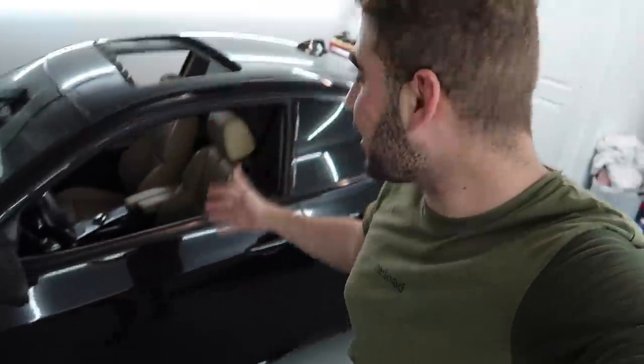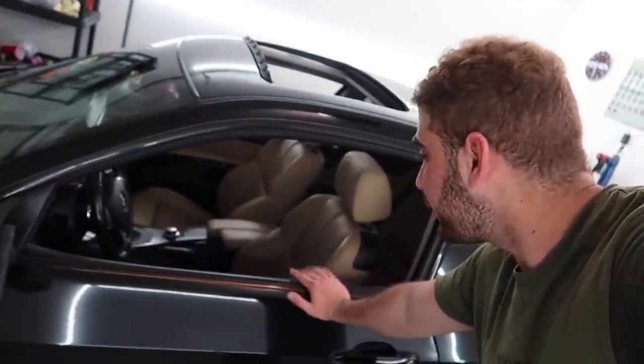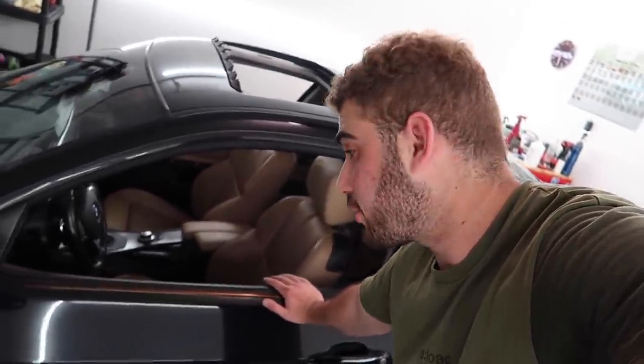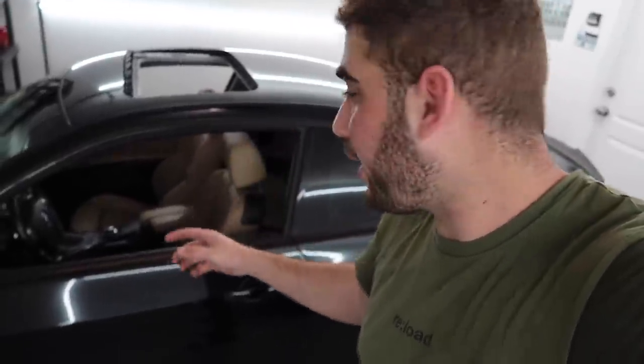Welcome back to another video. Today we are modifying the daily, which is the 328. This car is really coming together. I went down to Nick's place and they really liked the interior. I decided to show you guys their reactions in today's video so I want them to actually see the full thing inside the car. To get this entire interior in there it's pretty much only six hundred and fifty dollars, which is a killer deal for an M3 bamboo interior.